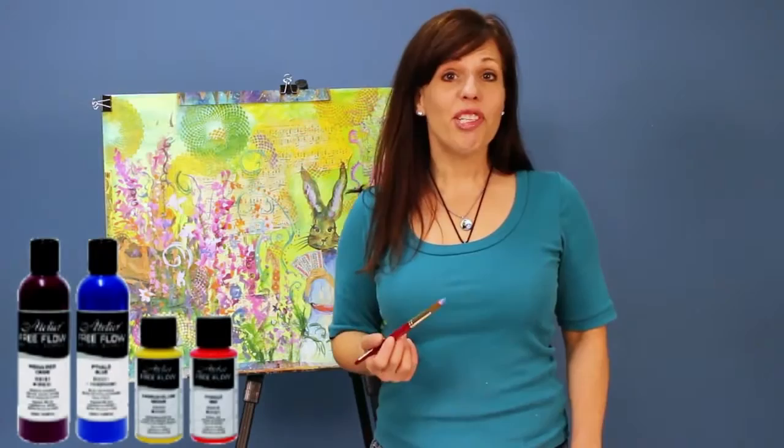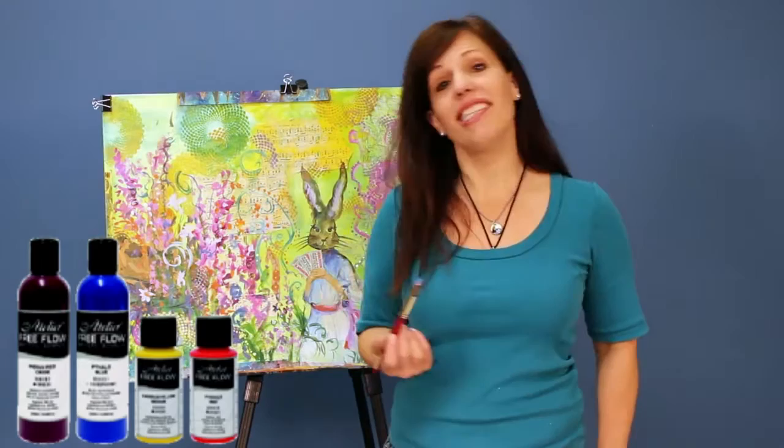I particularly like to use Atelier Free Flow for my watercolor studies, for my mixed media projects, and for my art journals.